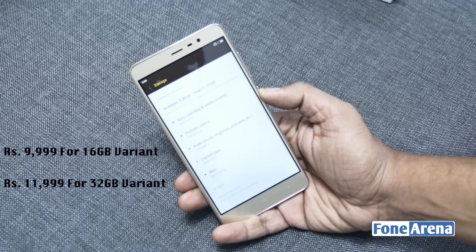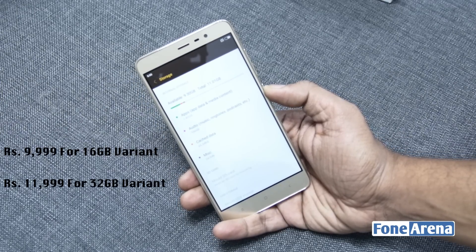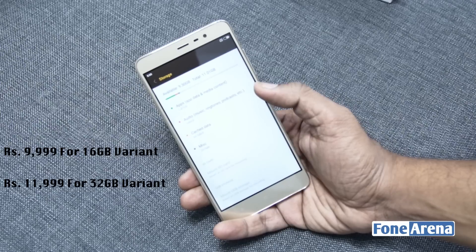The Redmi Note 3 costs Rs. 9999 for the 16GB version with 2GB of RAM, and Rs. 11999 for the 32GB version with 3GB of RAM.